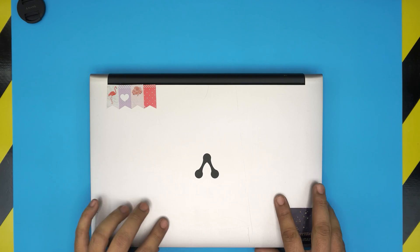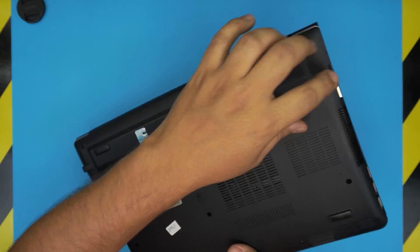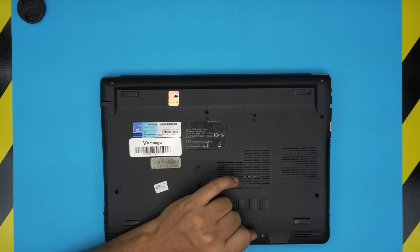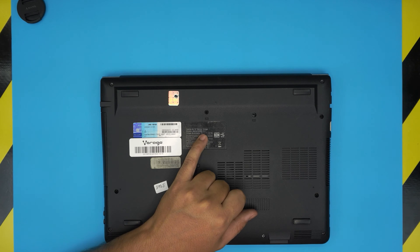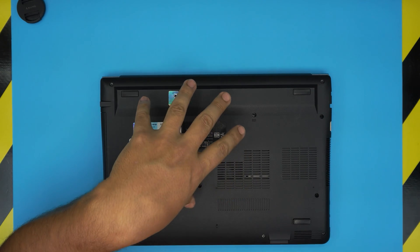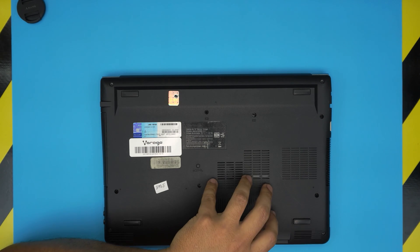These are the Virago Alpha laptops with the N3060 model — you can find the model number at the bottom of the laptop. It comes with a 14-inch screen, and the N3060 refers to the CPU, which is an Intel Celeron N3060, a dual-core processor.